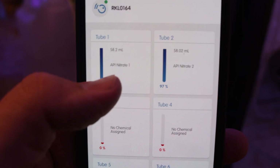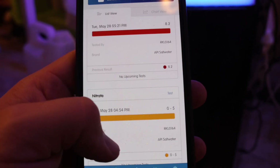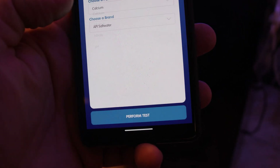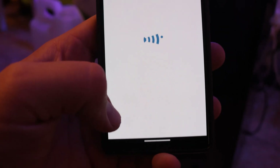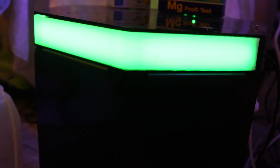When you go in here to add a new test for the first time, you can see pH, nitrates, phosphates, and calcium. At the bottom there's a plus — click on that plus, select the parameter you want, which is magnesium. It shows Salifert because that's the only magnesium kit we have in there. Click 'perform test,' it will think about it, give you a 'test submitted' in green, the light will turn green, and it's going to run your test.